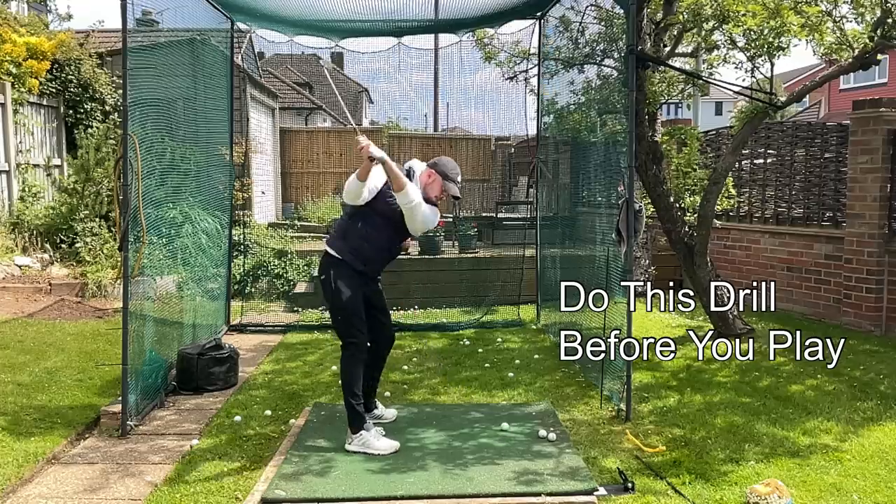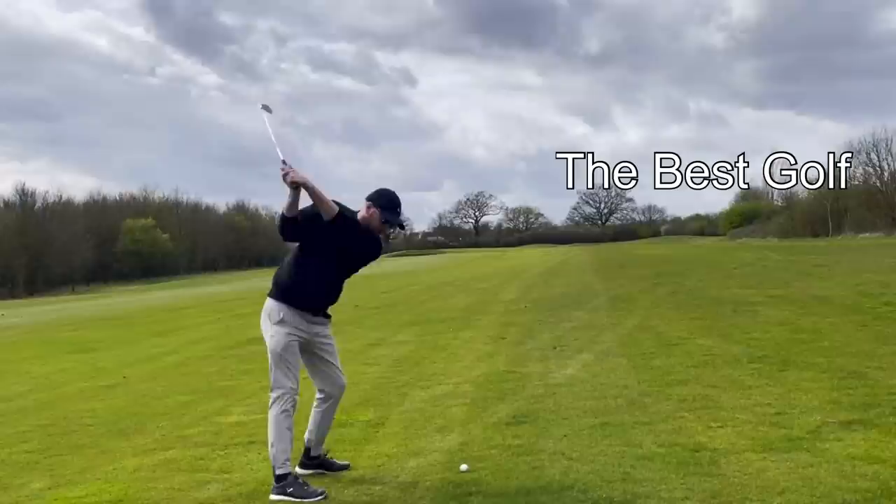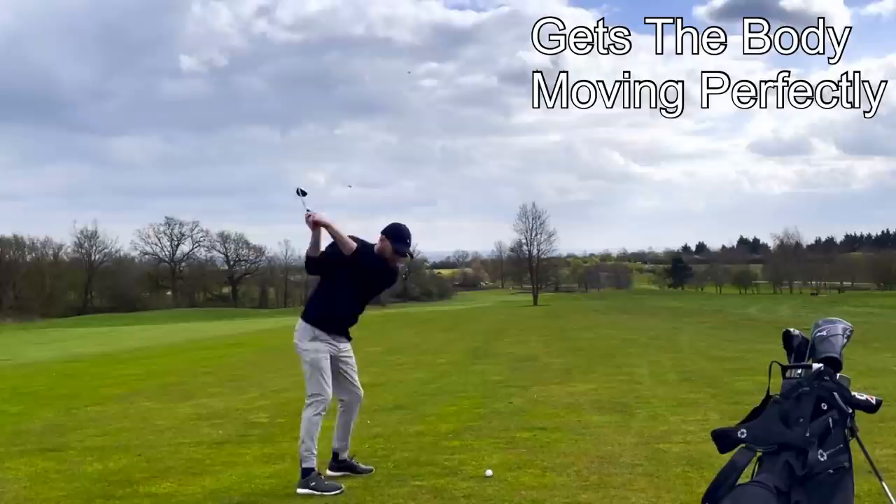Doing this drill before you head off to the first tee will prime you to have the best round of your life. This drill gets the body moving exactly how it needs to in order to control your accuracy and control your distance.